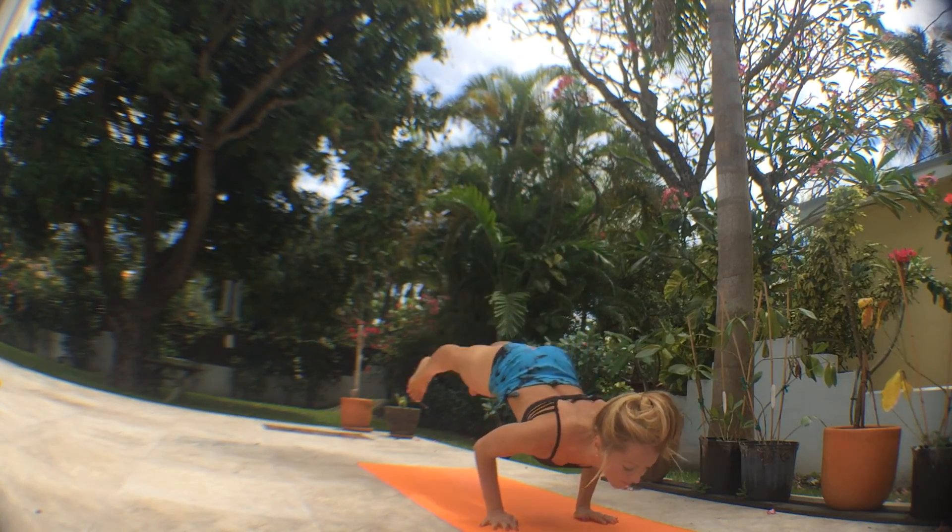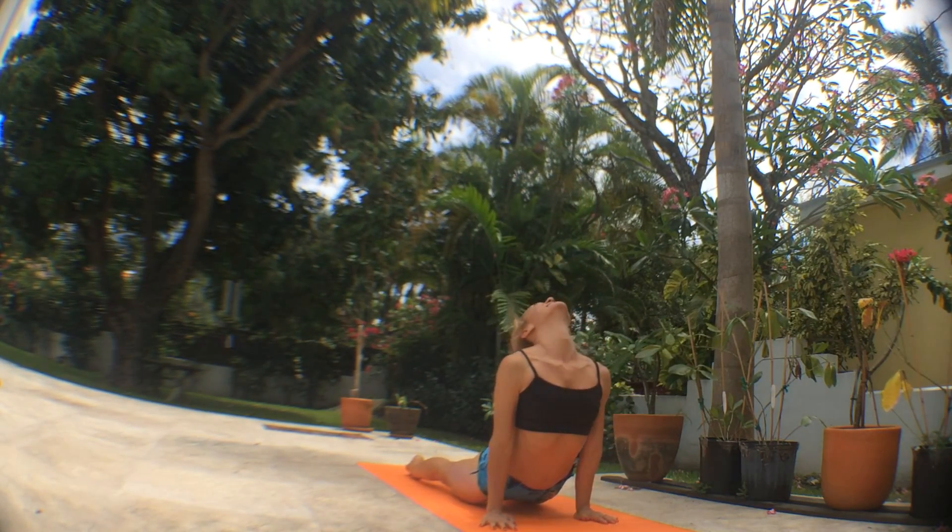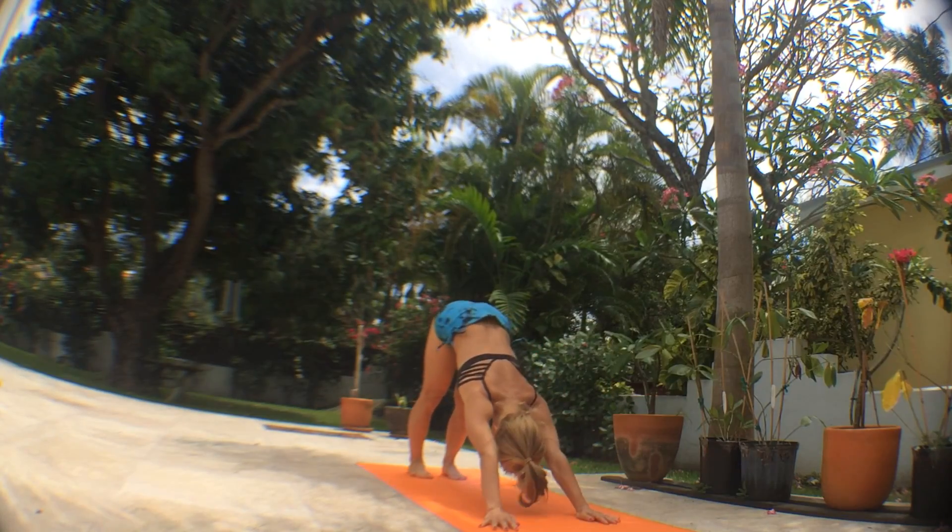Slowly bend your elbows and exhale chest forward to land in Chaturanga Dandasana. Inhale upward facing, exhale downward facing.